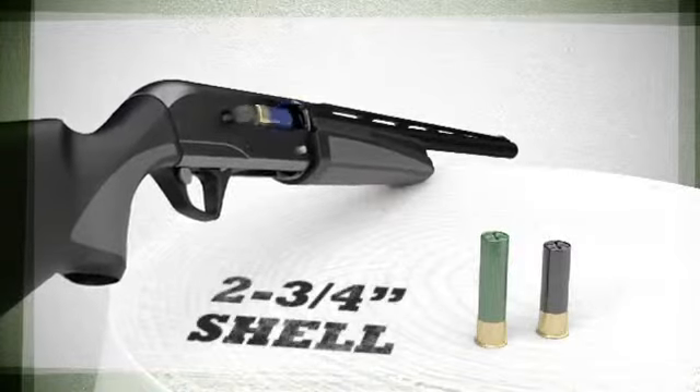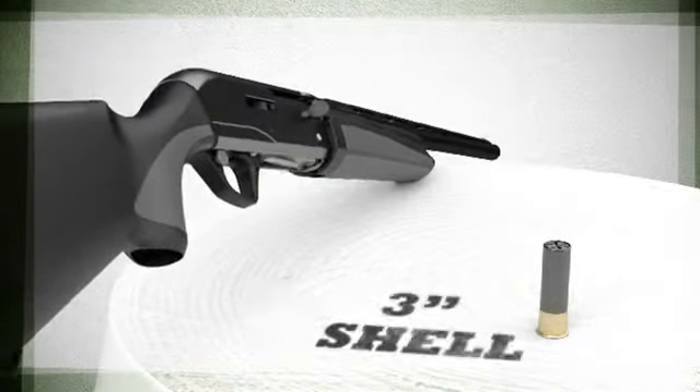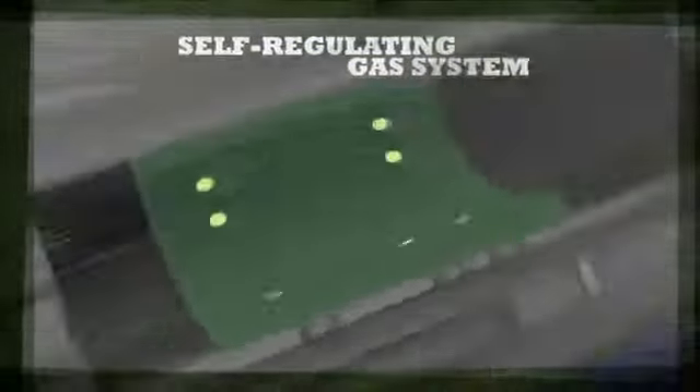The Versamax reliably cycles all 12-gauge loads, from the lightest 2-3/4-inch target loads to the heaviest 3-1/2-inch Magnum. The reason is the VersaPort gas system, which regulates gas pressure based on shell length.